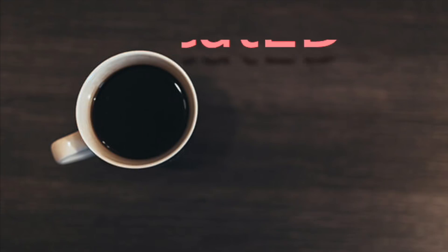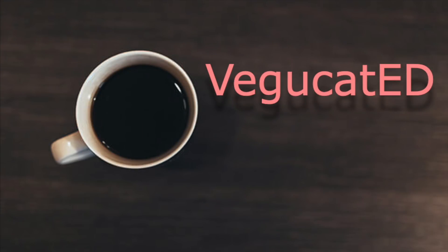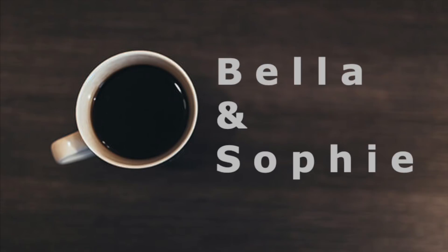Hi guys, it's Sophie, welcome back to our channel. Let's make some recovery journals. I'm going to be showing you how to make some journals that can help you in your recovery or that can help you if you're in treatment.